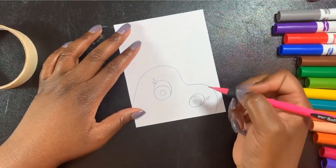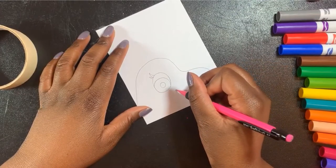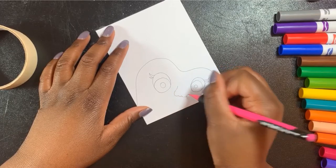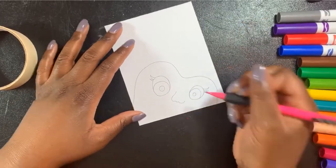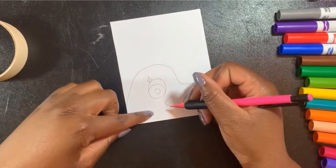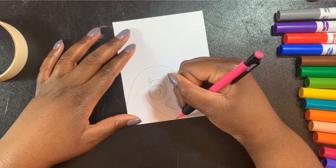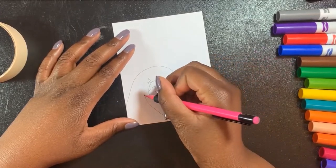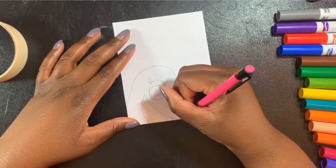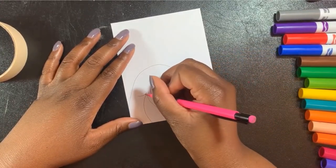Now she needs a nose — maybe like this. That looks cool. Now she needs a mouth. Since mine is coming off the page, her mouth is going to have to come off the page too. Maybe she'll have a really big open mouth since we can only see half of it. She's smiling because I'm doing a happy monster.